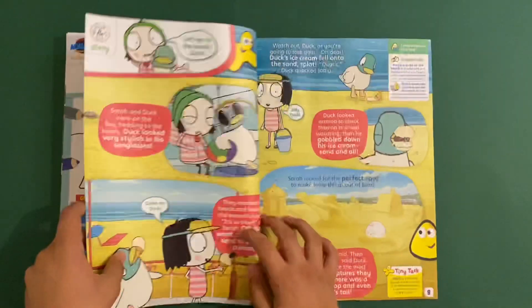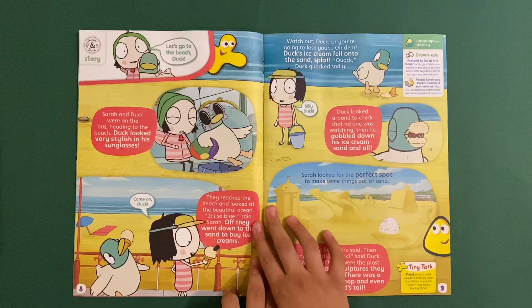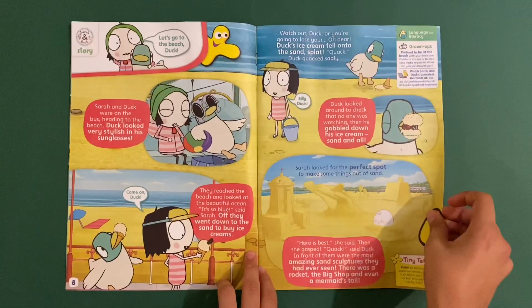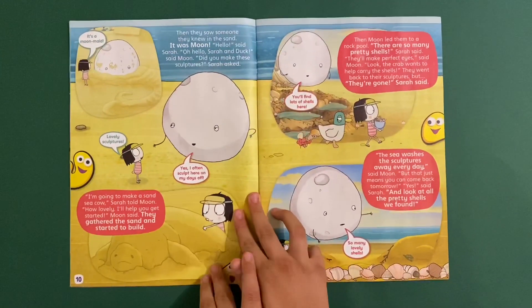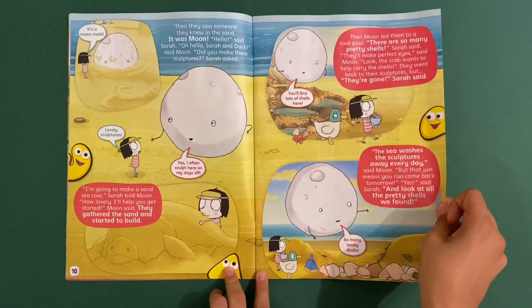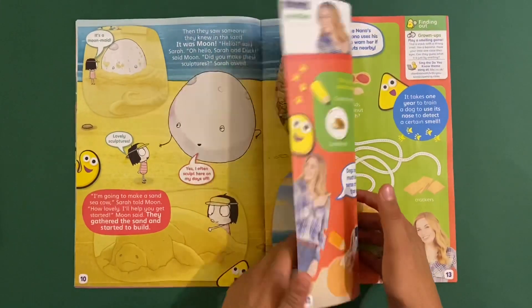Then you've got a Sarah and Duck story page - it's like at the beach. I haven't seen Sarah and Duck for a few days, I'm gonna have to watch it. There's a moon there - you don't really find a moon on the beach, but it's just a pretend kind of show.